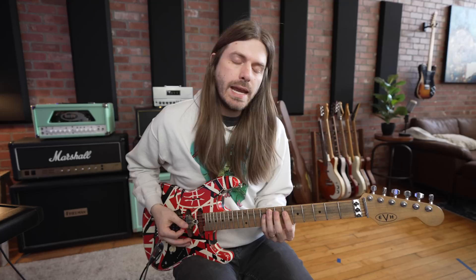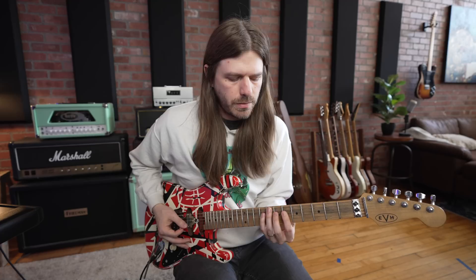You'll notice when Eddie does this stuff outside of the Jump solo, he typically adds palm muting on the lower strings, and as the strings get higher he puts less and less palm mute on there. It's a very dynamic way of playing something like this. But unlike the past approach, we're not going to those higher strings — we're going to stay right here.